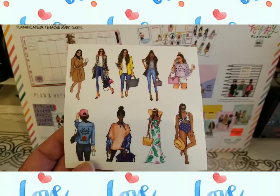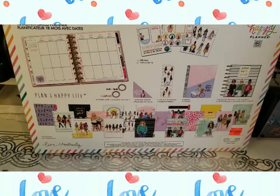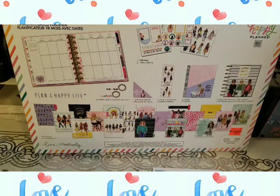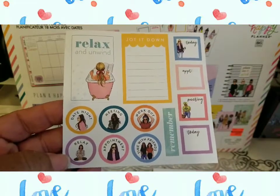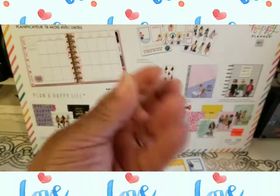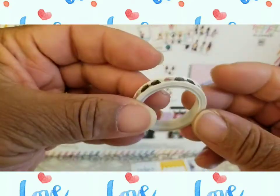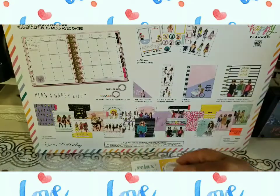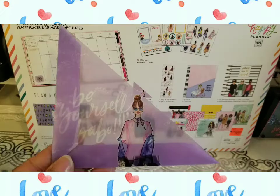First things first, you have these cute stickers - this set here and this set here. It's not bad for 10 bucks. Now would I have paid 40? I don't think I would have. But yeah, these are the stickers, and this is the washi tape - it's not a lot of washi tape. I think this is for beginners. The shades are really nice.